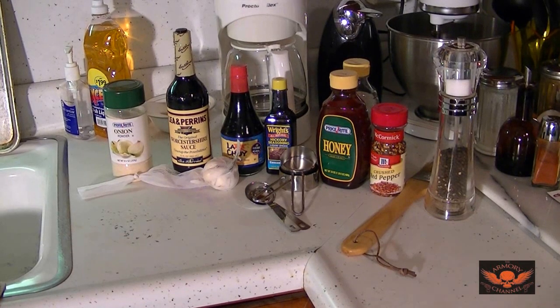Okay, a little challenge this time. Another cooking video, and this is something I'm excited about, because I am a huge beef jerky fan. I love beef jerky. I always wanted to make it myself, so I'm going to do it.